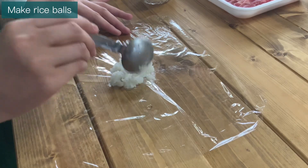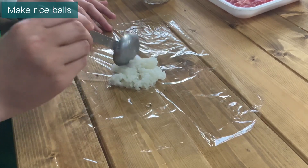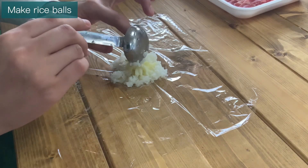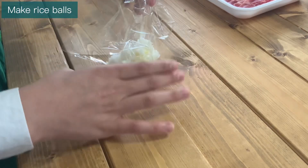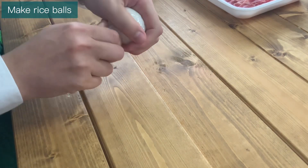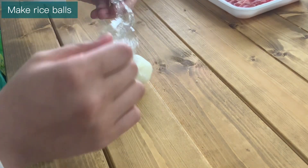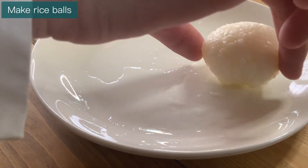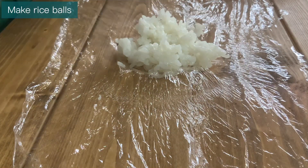First, make the rice balls. Spread the plastic wrap and put 2 tablespoons of rice. Put your favorite cheese on top of the rice — I used mozzarella today. Put a little rice on top of the cheese. Pinch the edge of the plastic wrap and roll the rice ball into a ball. Note: this shows the wrong way first. The plastic wrap can be reused several times, so don't throw it away after one use.